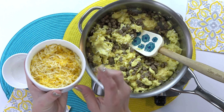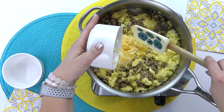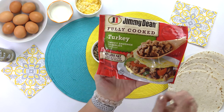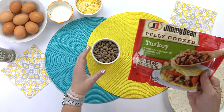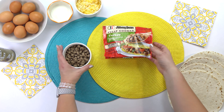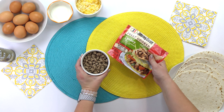Another great thing about these breakfast taquitos is that you can really customize them however you like. You can put any kind of meat, any kind of cheese, you can even add lots of veggies if you prefer. I'm making these for my kids and they like them pretty plain. What I'm using today is this pre-cooked turkey sausage — it's so quick and easy because it's already cooked, and it's not very greasy.